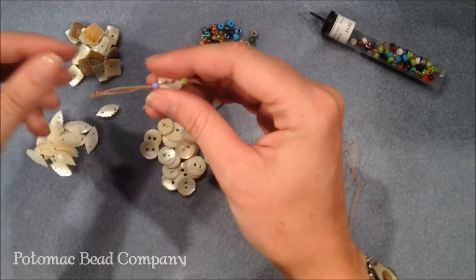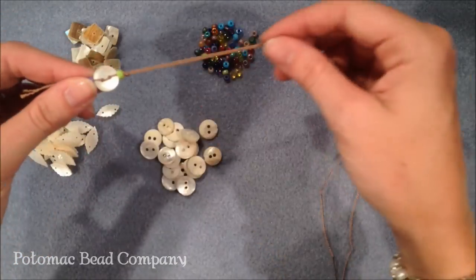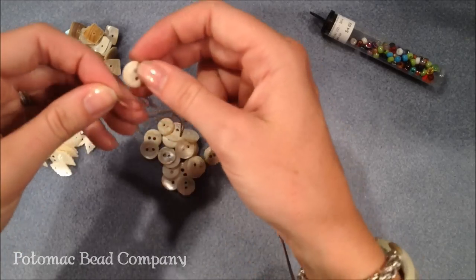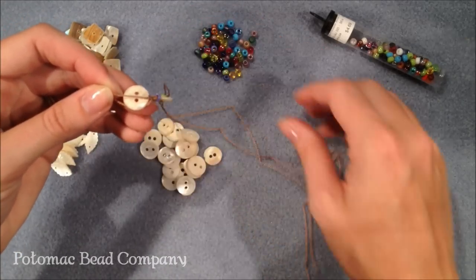At the ends, I'm going to tie all my threads together at one end. And at the other end, I'm going to put on a button and make the button my closure that just fits into a loop. And that's how you make a button necklace.